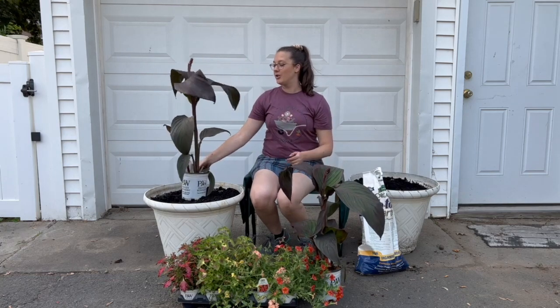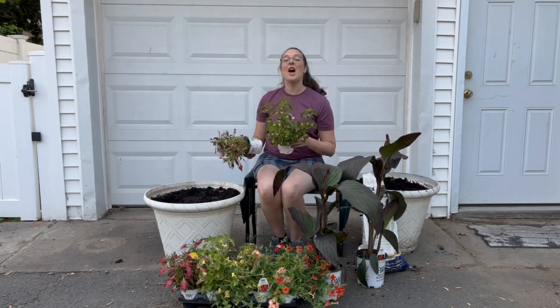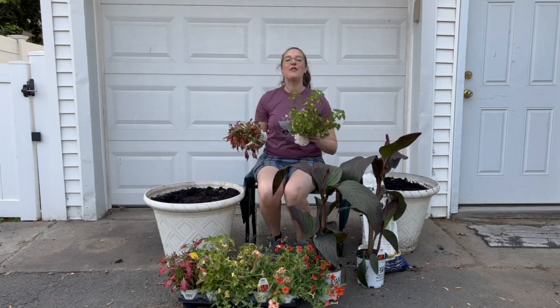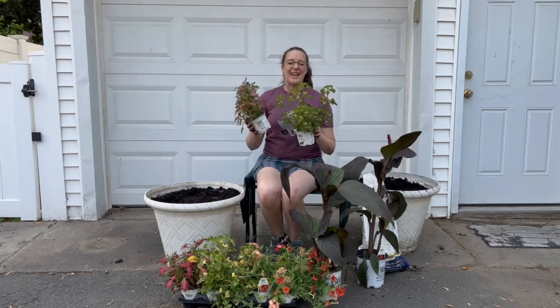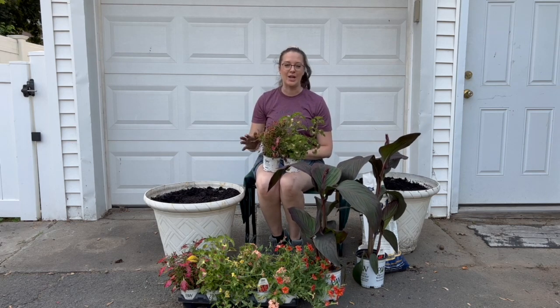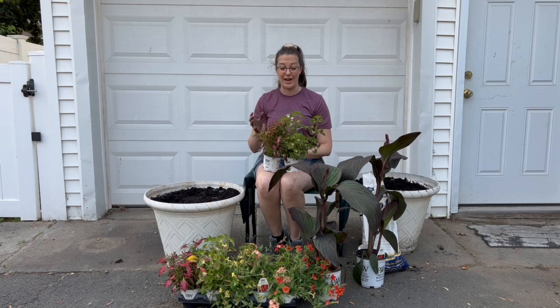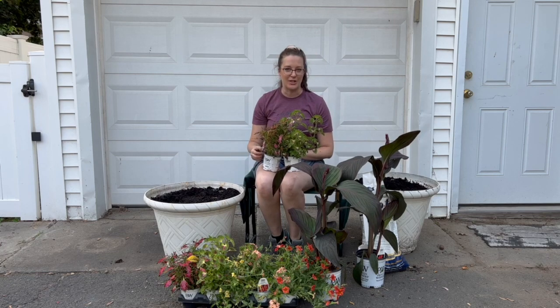This is our thriller. It will go directly in the middle and we're going to do one in each container. Up next are our fillers. We have two coleuses from the Color Blaze series from Proven Winners. We absolutely love coleus — they offer such amazing foliage coloration and different textures and styles.